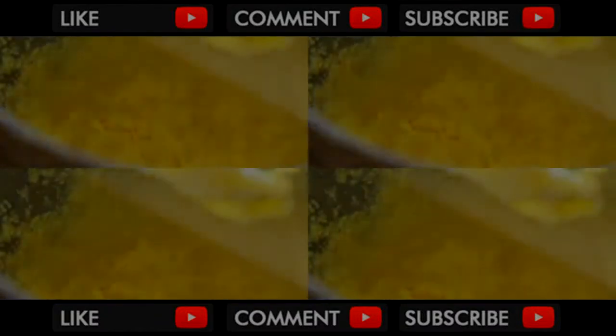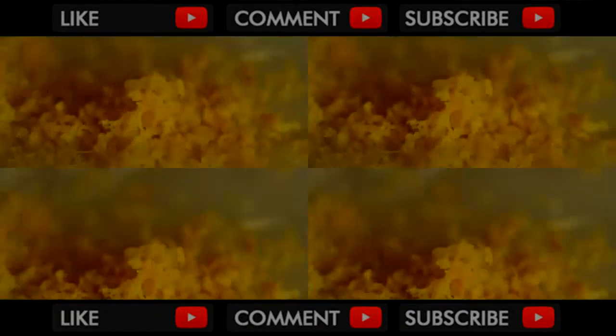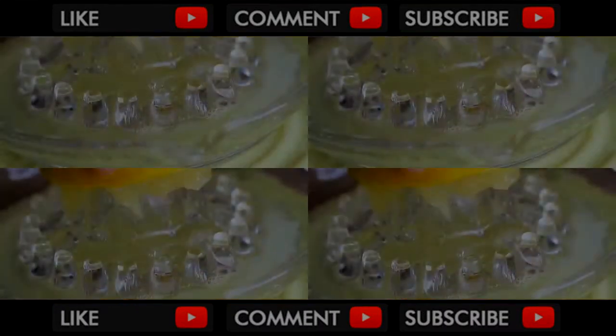After adding all the eggs, beat a little more. Now add the zest of 2 lemons and 2 tablespoons of freshly squeezed lemon juice.